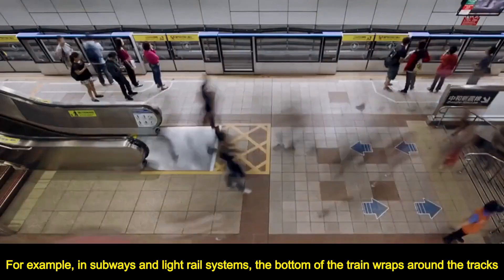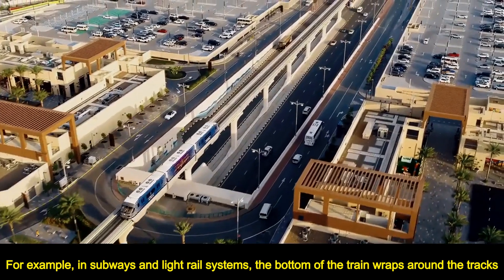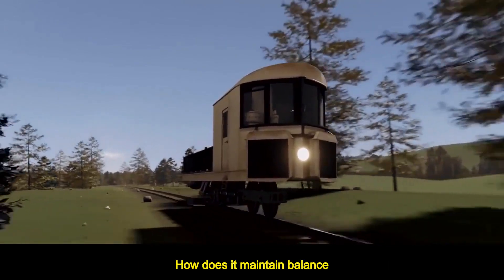General monorail trains — for example, in subways and light rail systems, the bottom of the train wraps around the tracks. But have you ever seen a dangerous operating mode like the one below? How does it maintain balance?